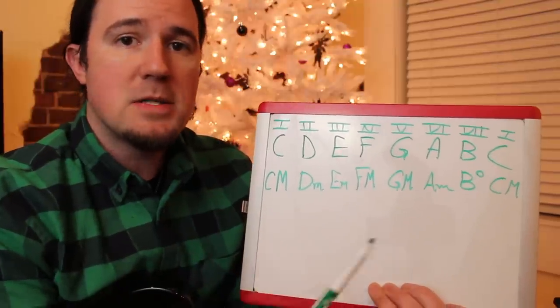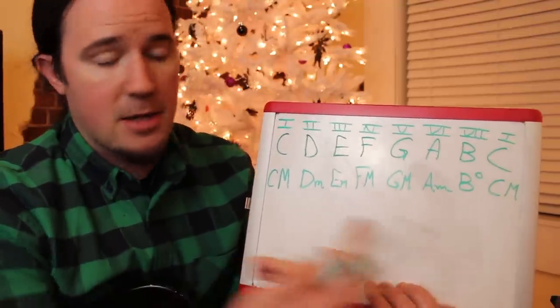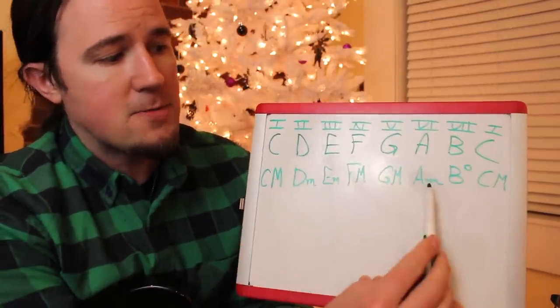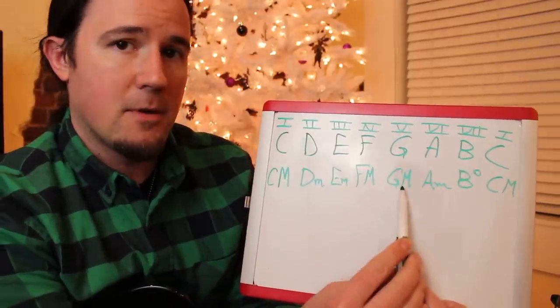So when I say something like a 1-6-2-5, what I mean is staying in whatever key you're in — like the key of C — and playing the chord formed off of the I, followed by the chord formed off of the VI, followed by the II, then the V, and then back to I, usually.